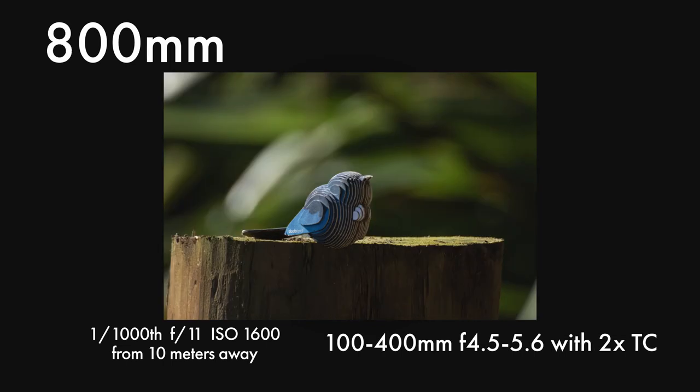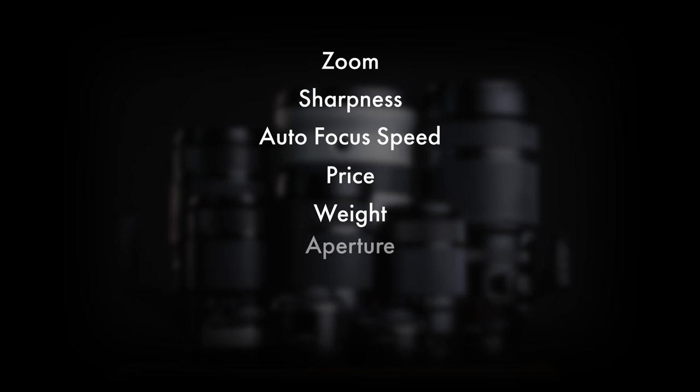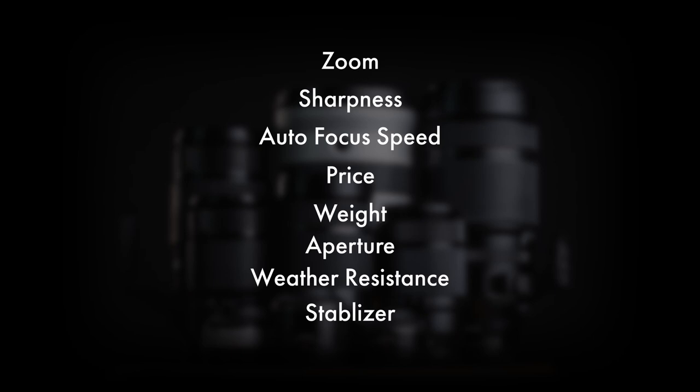This is going to be a multi-part series, and zoom isn't the only factor — far from the only factor we're going to consider. A few of these factors you don't need me to list off, like price, weight, aperture, weather resistance, and stabiliser, but I promise those will be considered. Factors like sharpness and autofocus speed are going to get their own focused episode, because the information out there is either hard to find or really complicated and deserves a much better translation.